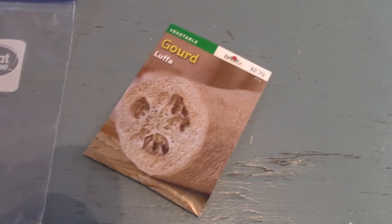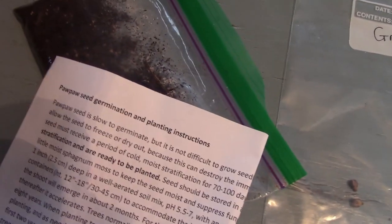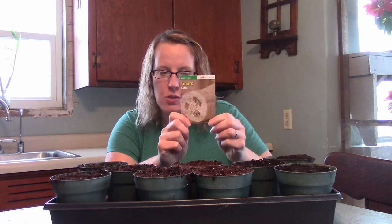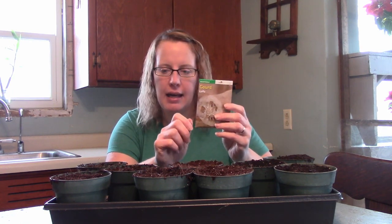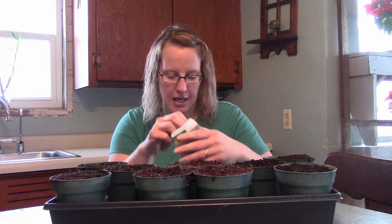Today we're going to be planting some loofah, some grapes, and pawpaws. The loofah I just got from the store — these seeds — and I'm going to plant three pots of them, probably put a couple in each pot and we'll see what grows from there.